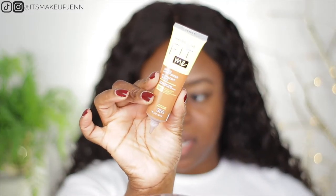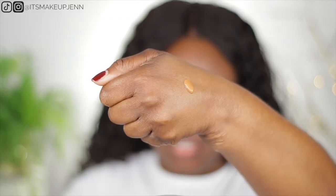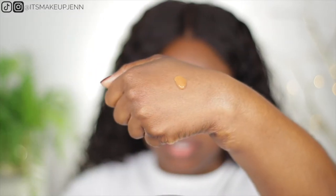It comes with this kind of applicator. I love that because I can directly apply it on my face. It's pretty liquidy — this is how it looks. First thing I need to do is prep my skin. I'm going to use a powder just as a primer to set my face. I kind of need some preparation for my skin — I don't have any primer on, for your information.